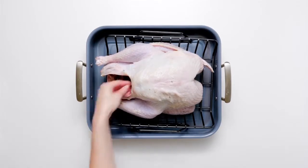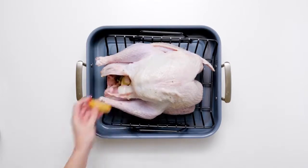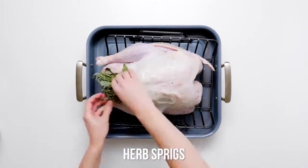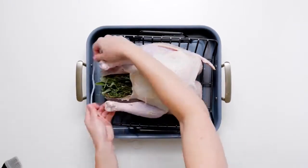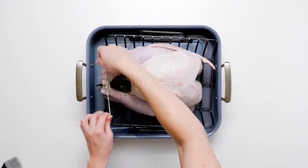Next we're going to do the same thing with three onion wedges, followed by three apple wedges. Then you're going to take a couple of sprigs of rosemary, thyme, and sage and shove those in there as well. Next tie the legs together with some twine — this is important because we want to make sure we don't lose any flavor.